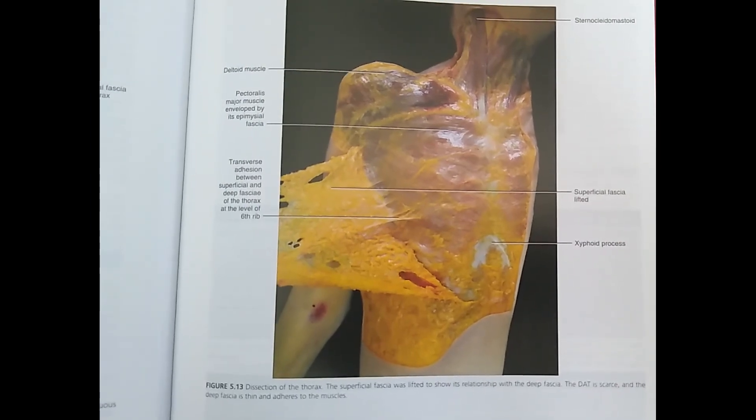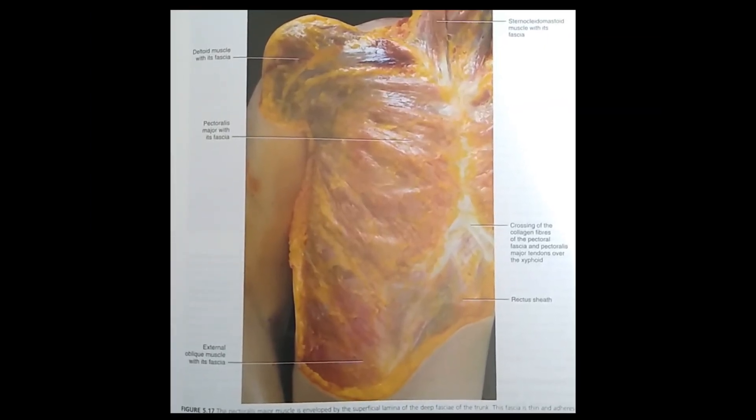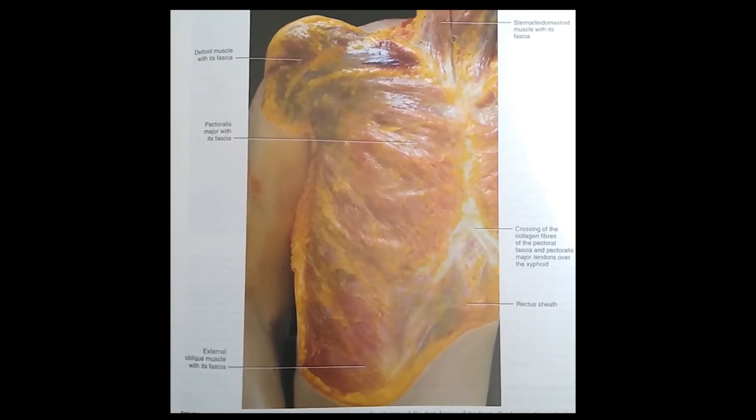This last one shows the pectoralis major fascial connections into the rectus sheath. The fascia in these images is that kind of yellow, saran-wrap-looking material that overlays over top of the muscles — wherever you see this yellowish film, that is the fascia.